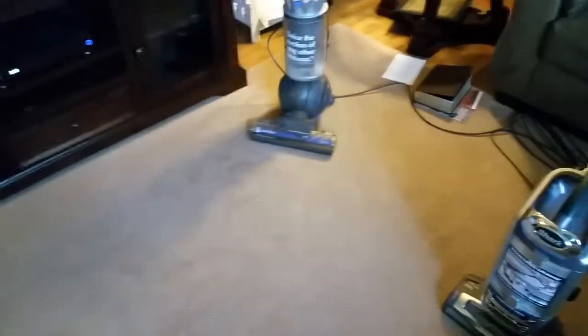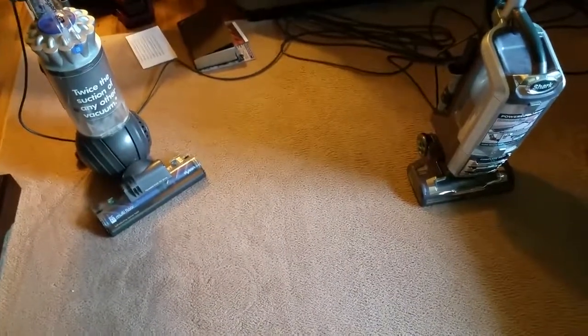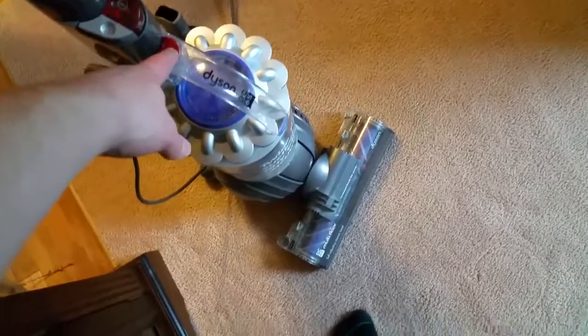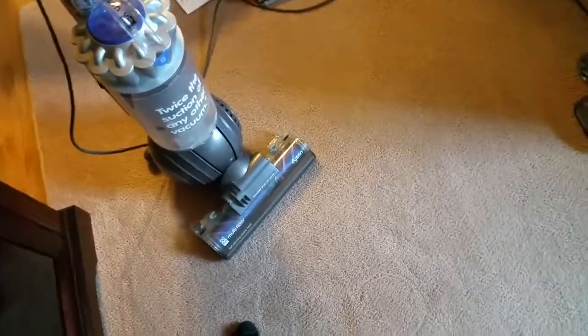I would recommend a Dyson more to somebody who's not going to maintain it, because Dysons are minimal maintenance. When you talk about the filtration on this one, it has the radial root cyclone technology, so it is very nice and very powerful.